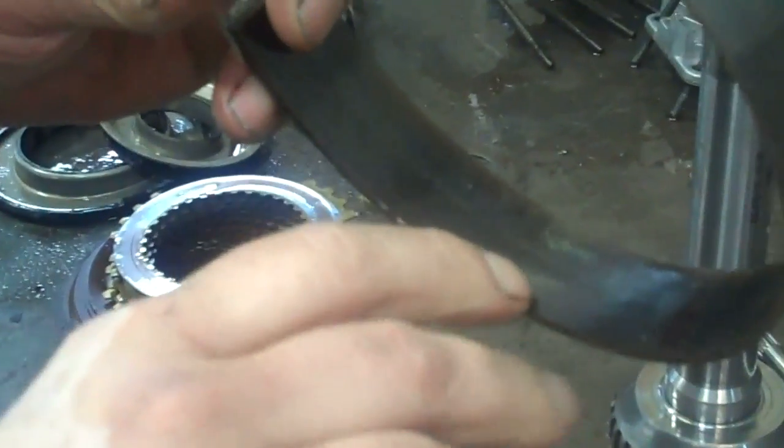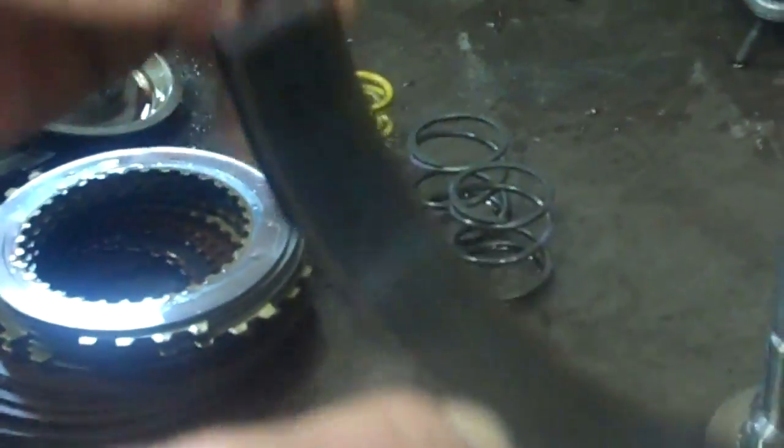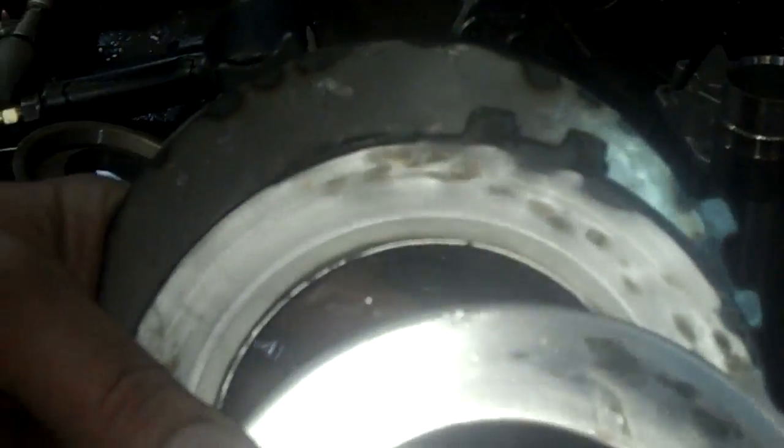There's a band for manual low — you can see right here it's supposed to be brown in color, but the rest is black from slipping, so that's going to have to be replaced. Here are the steels for fourth gear; they're supposed to be shiny, but you can see the purple hot spots — they've been slipping and they're going to have to be replaced.